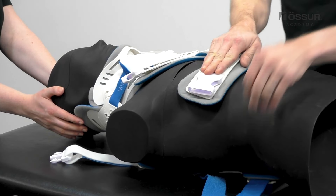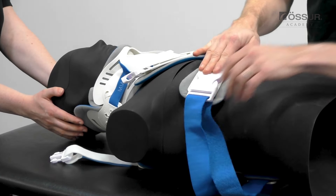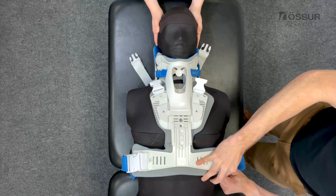Attach the front panel to the back panel using the waist buckles. Tighten the waist straps equally to center the front panel.